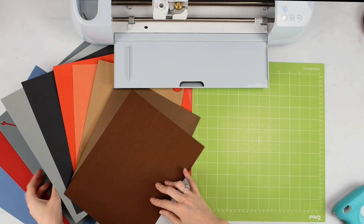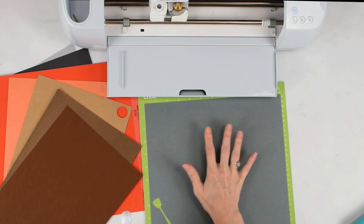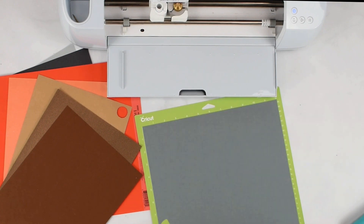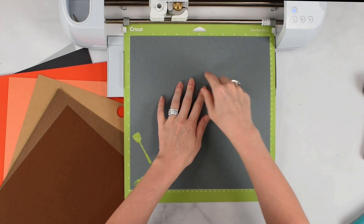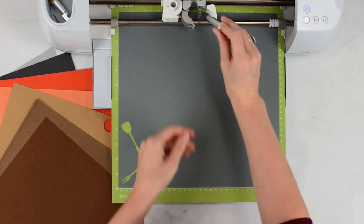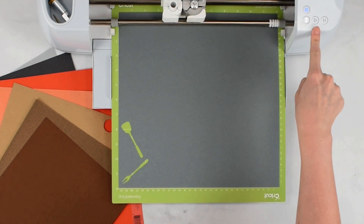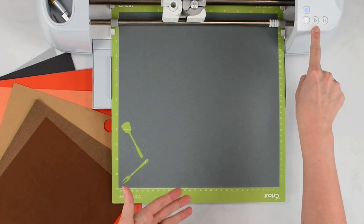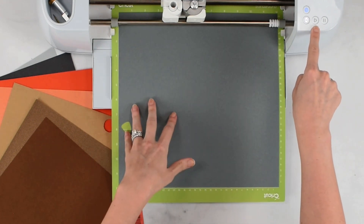I'm going to start cutting out all of my cardstock layers. If you struggle getting your material to stick to your mat, a Cricut Brayer tool can be helpful — press the material to the mat. Push it underneath the guides against the rollers, and press the double arrow flashing button to load the mat. Make sure you have your fine point blade inserted in clamp B — that's the standard blade that comes with the Cricut machines. Press the flashing go button to proceed with the cut. I've selected medium cardstock for my material, but if you're using something slightly heavier, select accordingly in Cricut Design Space.